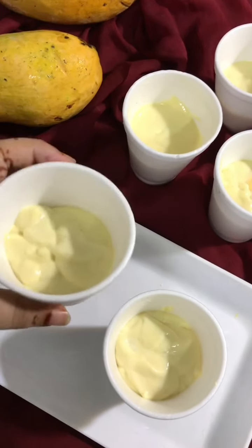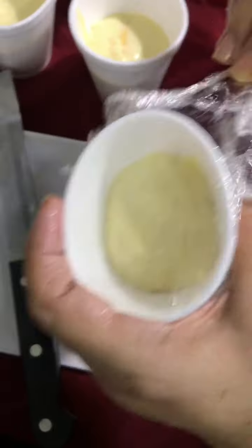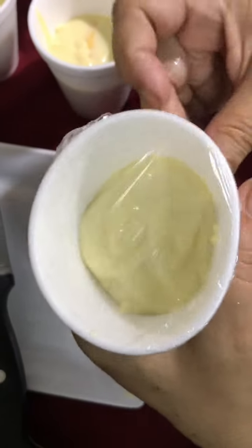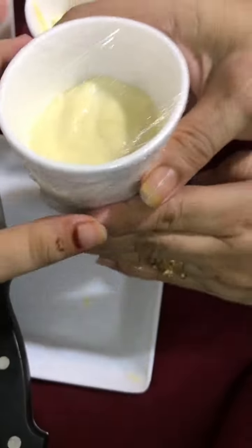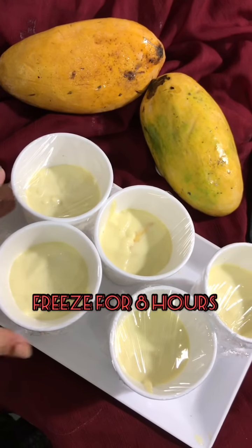Wrap it with cling wrap or any container and keep it in the freezer for 8 hours. Mango coffee is ready.